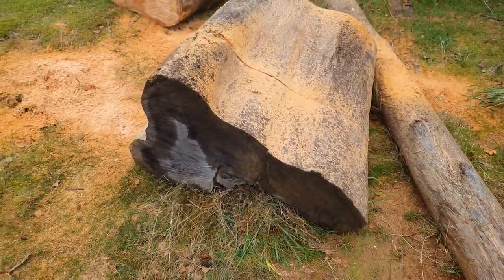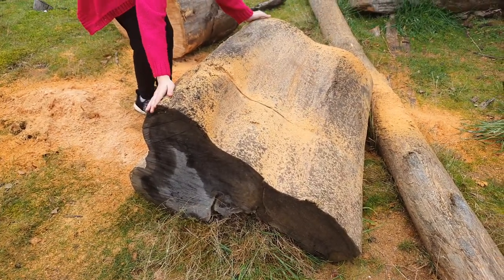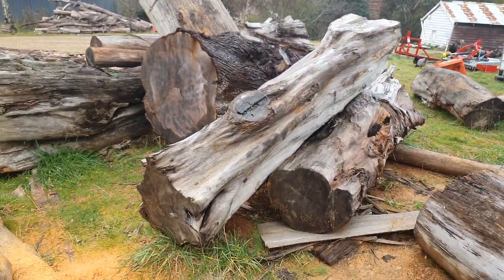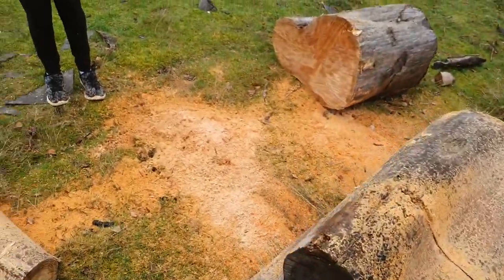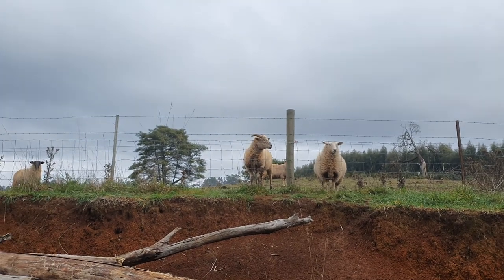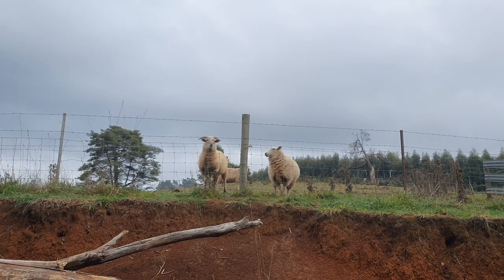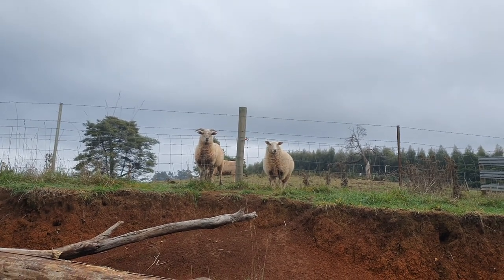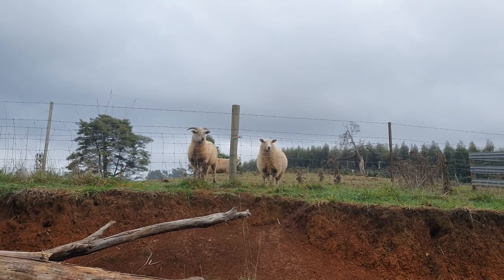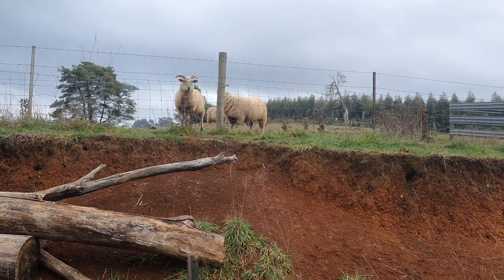I'll cut that down to a more manageable piece for Jay and get a couple of other pieces out of there to make something. I've got all that other macrocarpa to get through yet too. Pregnant sheep — hopefully we'll have some baby lambs running around come springtime. That'll be good — and then food! All right guys, bye, we'll see you in the next video!